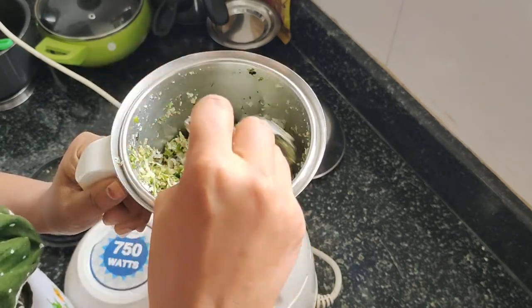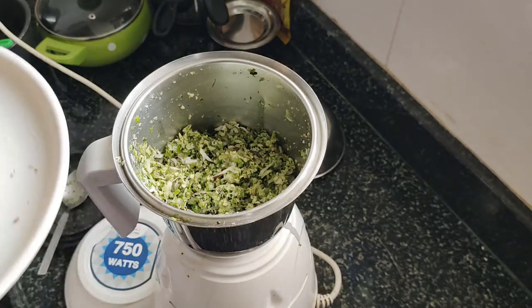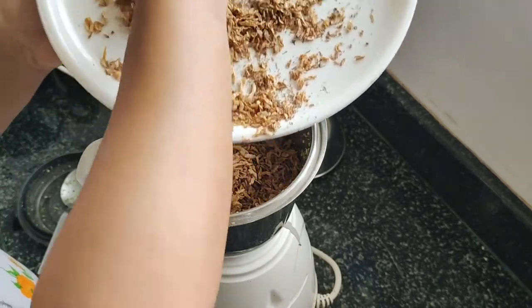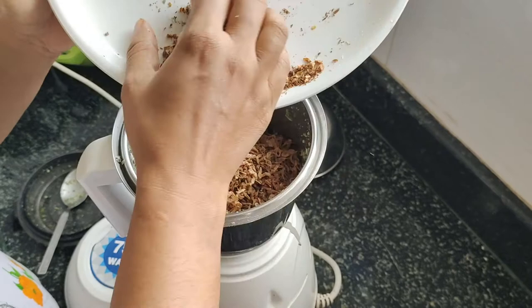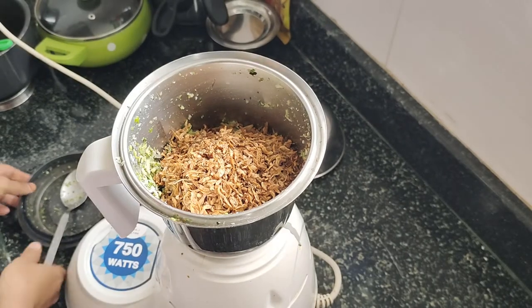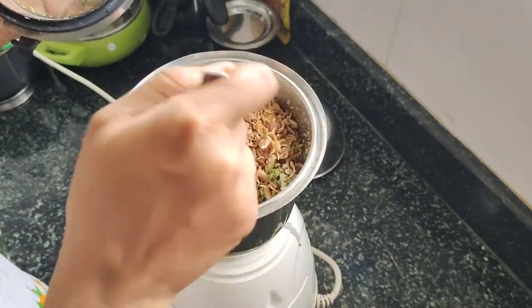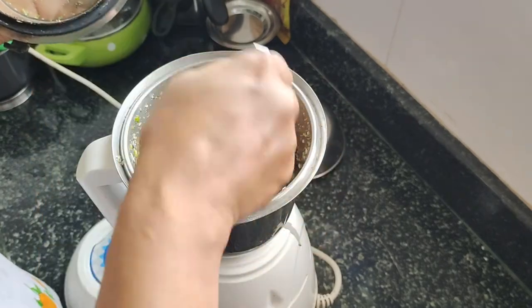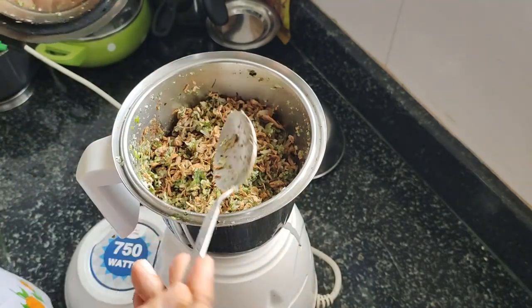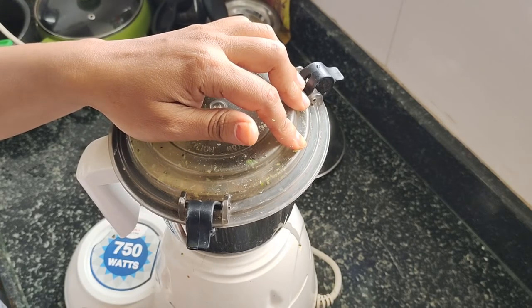I am going to mix it in half time. I am going to put the yarn on the other side of it.